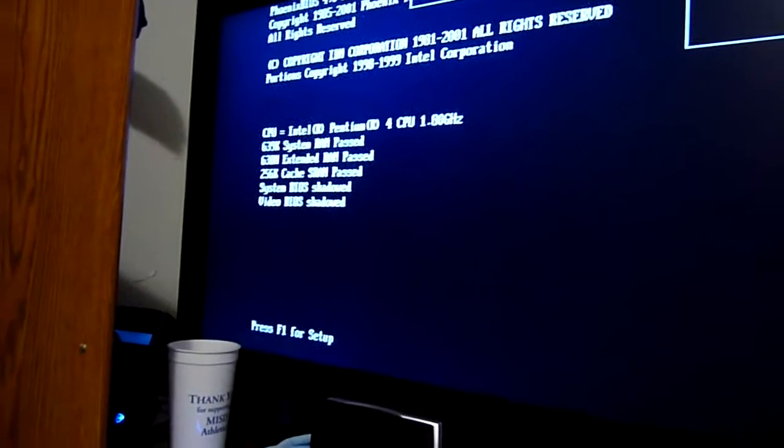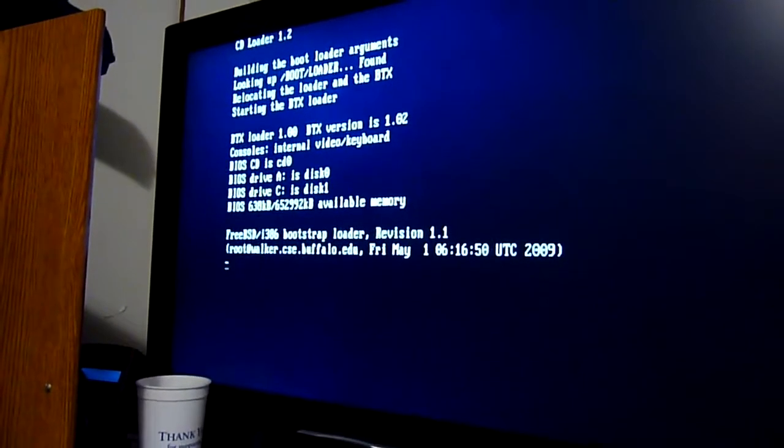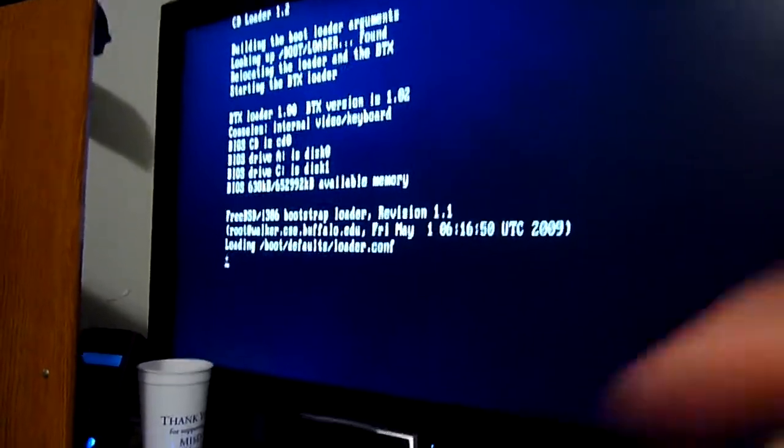In theory this machine should boot to FreeNAS. You really don't even have to have a monitor connected at this point — the only reason I have my monitor connected is just to show you the booting process, and here it goes.